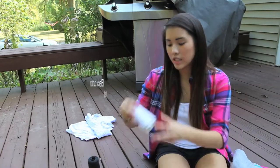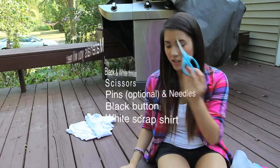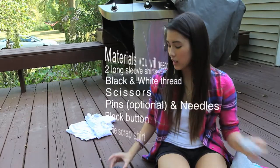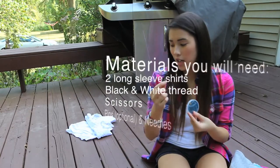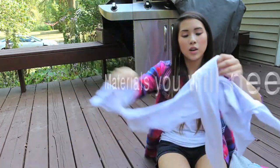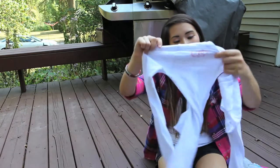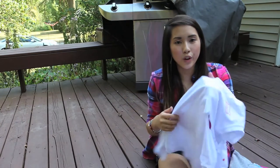Then you'll need some white yarn, some black yarn, a pair of scissors, pins, needles, and a black button for the eyes. And then this white scrap shirt that I'm going to use to cut out a little circle — it can just be any shirt that you don't want anymore and are going to throw away.